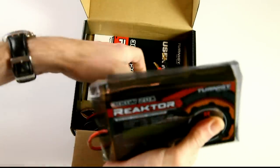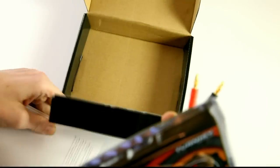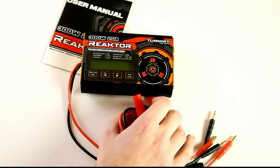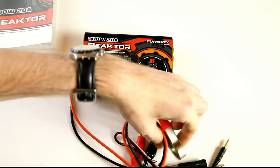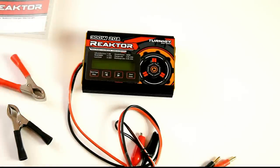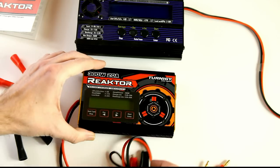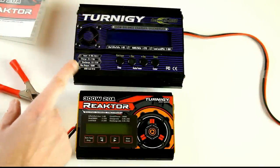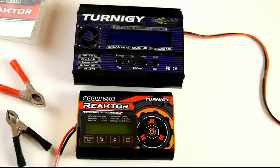Okay, bunch of wires and a manual — that was the box. Now the first thing I noticed is that it's quite small, smaller than I had expected. This is the charger it will be replacing — let me get it in frame. As you can see, the old charger is substantially bigger.